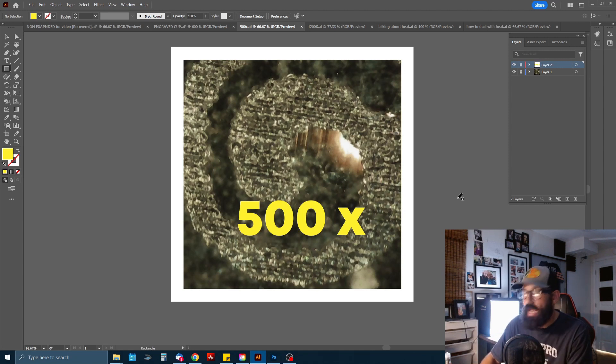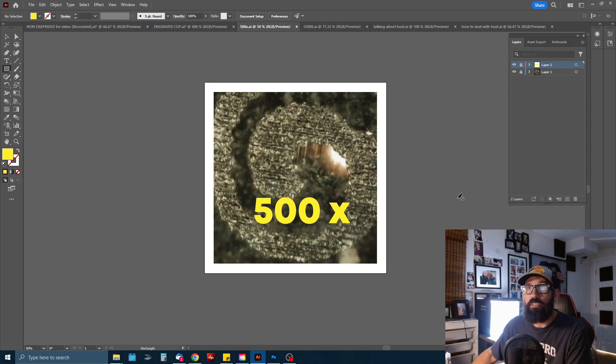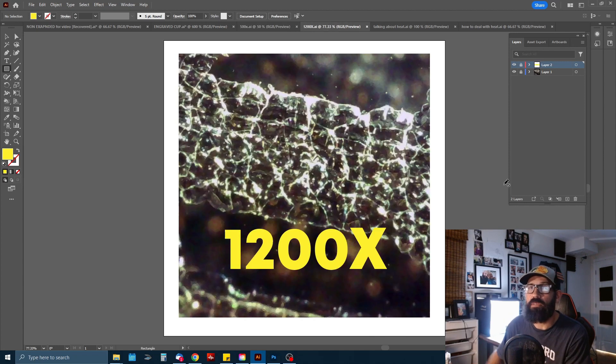As you can see, there's not actually any material that was removed — there's just fracturing of the surface. When the laser hits the glass, it's heating it up in a localized area and creating fractures. Now let's go ahead and take a look at 1200 times magnification. Here we go — this is my favorite picture. You can really see those fractures going on.